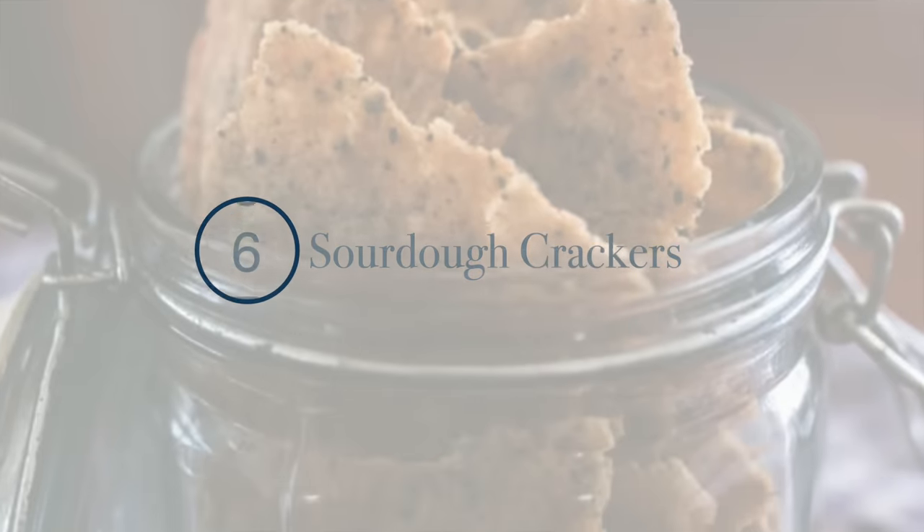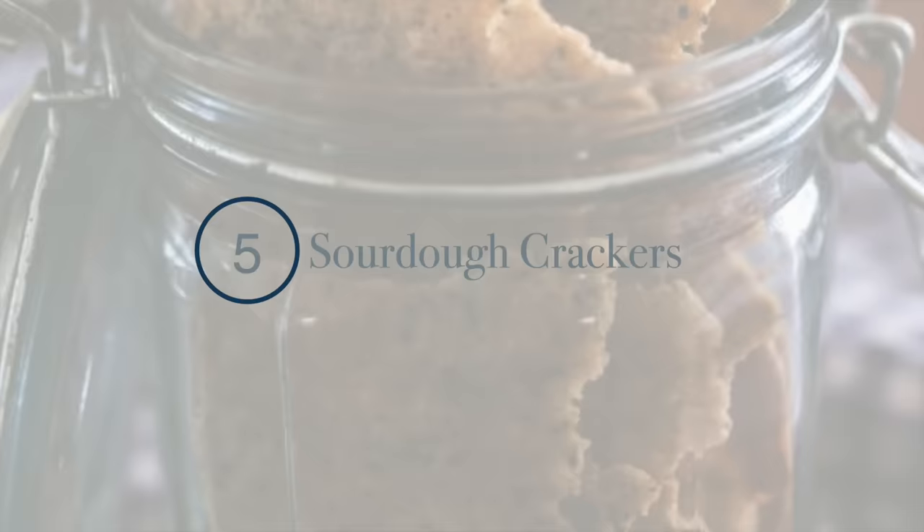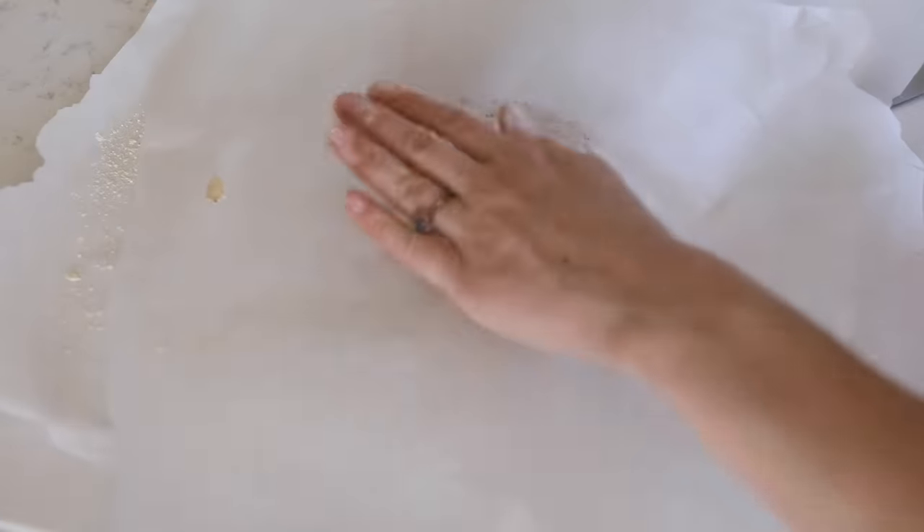The next on my list is crackers. This is a recipe I just put on my blog — perfect for sourdough discard, and also just a great snack to make once your starter is mature. Kids love them.